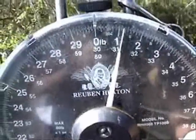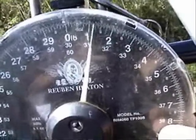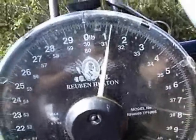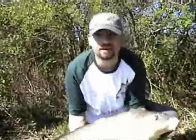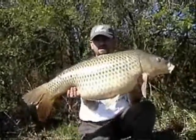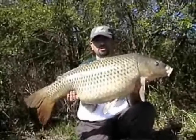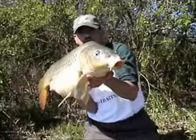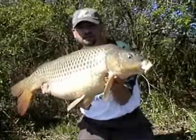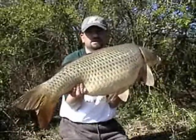Just get that on video — 31 pounds and 3 ounces. This is 31 pounds 3 ounces that we just caught, caught on a Mulberry Cream wafter rig, which included a pop-up on top of a bottom bait. Mulberry Cream's been tremendously successful.